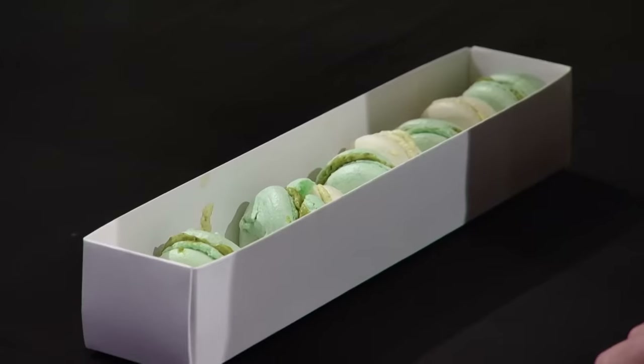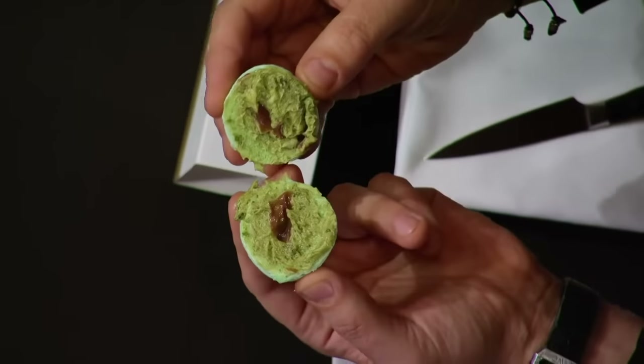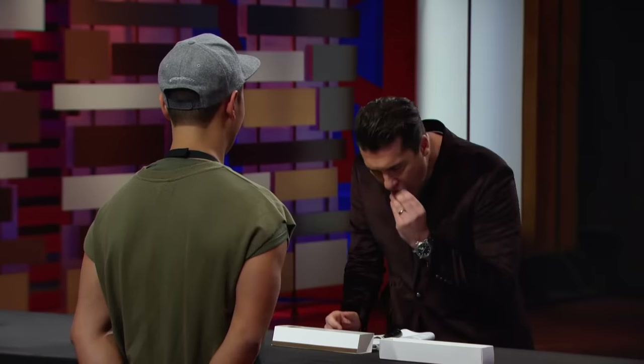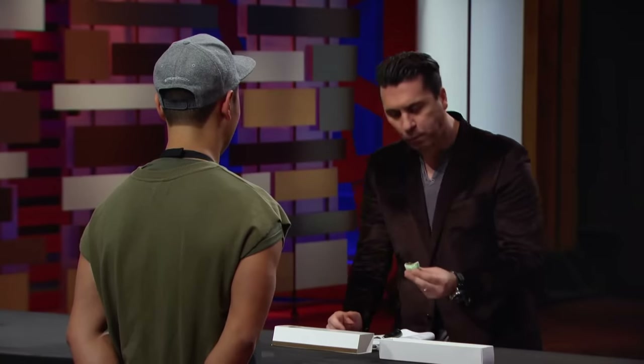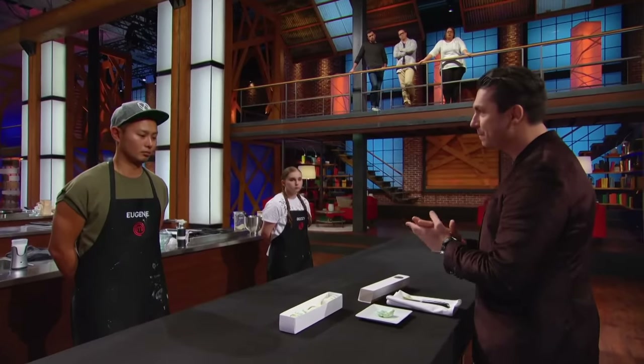I'm going to try the matcha — this is a chocolate and green tea, and pistachio. Wow, look at that. Nice little surprise. What happened to the middle of it? There might be little pieces of butter in it because I actually forgot the butter in the buttercream. I can see that. I like where you were going — great flavor profiles, great combination. Just you failed in the execution.